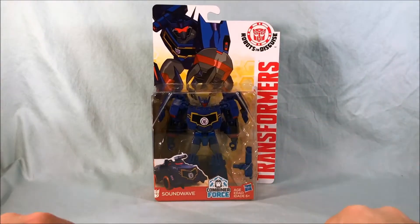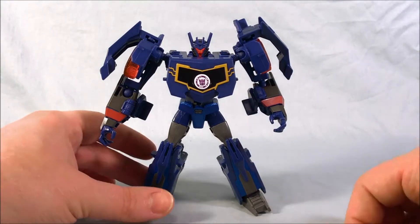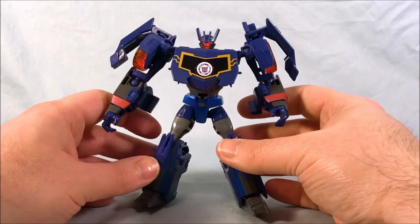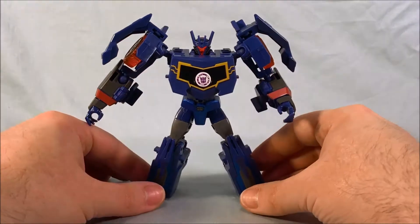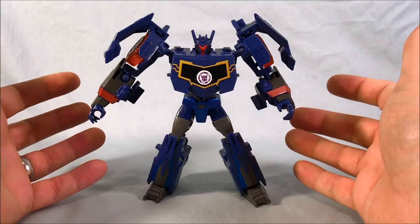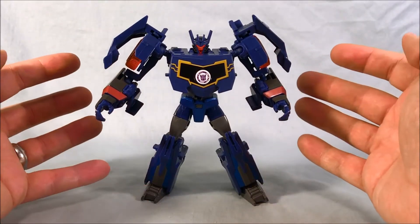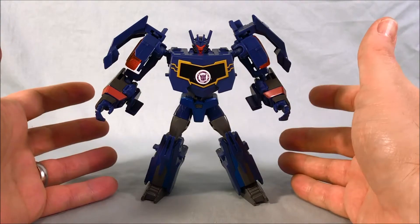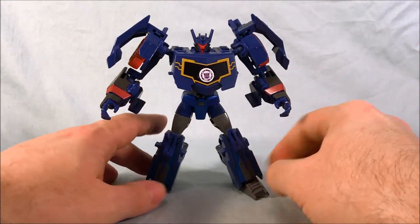So here is Soundwave out of the packaging, and I have to say he looks fantastic. He definitely is a cross between the Prime look of Soundwave — which makes sense because Robots in Disguise is kind of a sequel series to Prime — and also like Fall of Cybertron or War for Cybertron, especially in the vehicle mode as we'll see in a little bit.